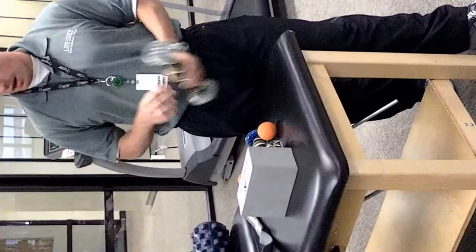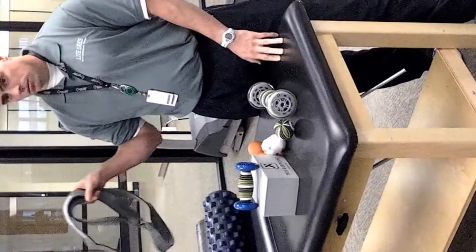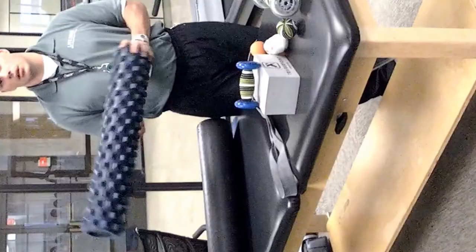I'm filming our torch devices, some TP therapy tools. We have our rollers — a soleus and gastrocnemius roller, TP balls, the cross ball, double lacrosse ball, rope, jump stretch bands. We use a rumble roller, a TP therapy roller, and just a traditional foam roller.